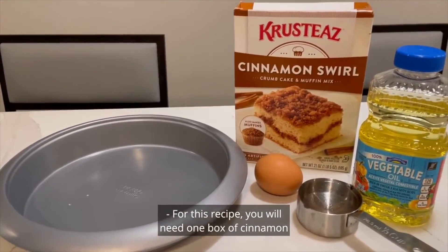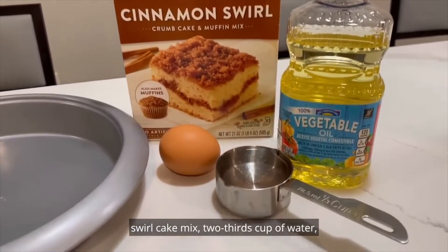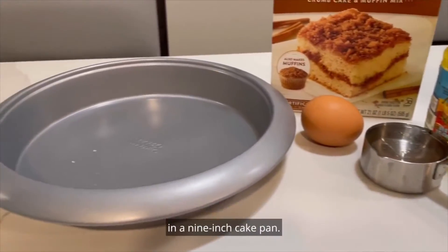For this recipe you will need 1 box of cinnamon swirl cake mix, 2 thirds cup of water, 1 fourth cup of vegetable oil, 1 large egg, and a 9 inch cake pan.